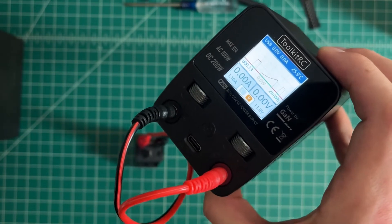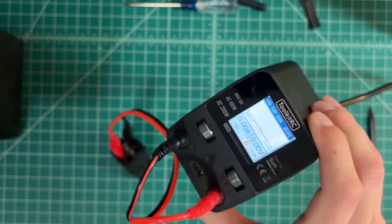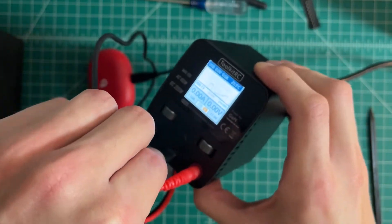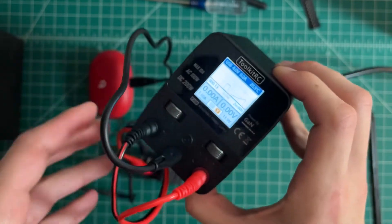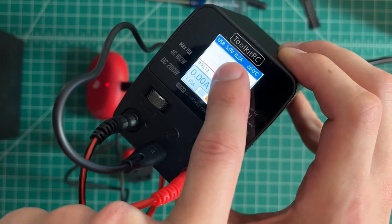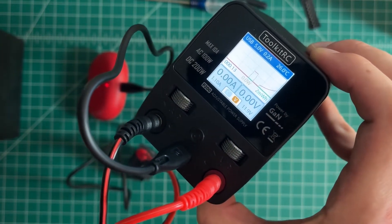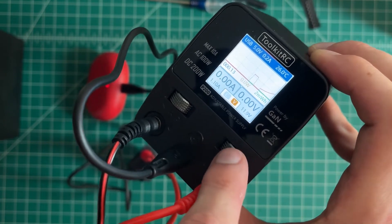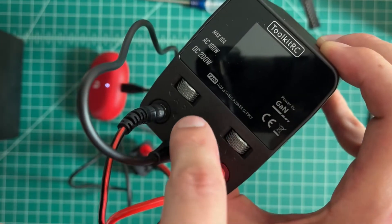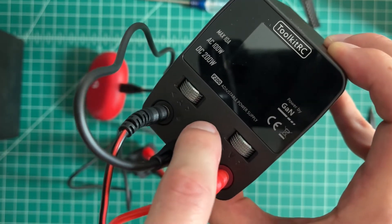Quick demo of the USB-C functionality too — just a little pair of earbuds. These don't use any USB-PD type stuff, it's just five volts, but see there? It's charging. It shows the current to one decimal place, which is really nice. And you don't have to have the power supply output enabled at all — good to know that it turns off the USB as well when you turn this off.